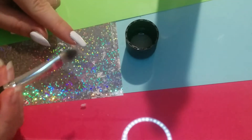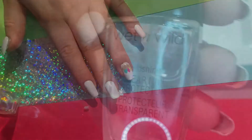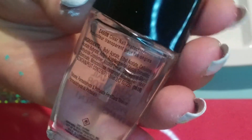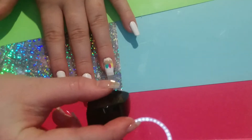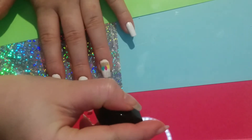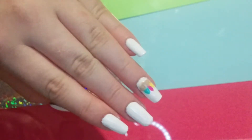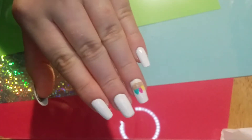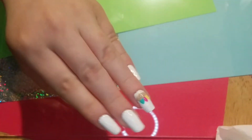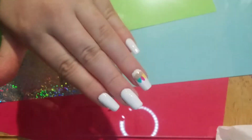I took some clear polish — I'm using the Wet and Wild stuff because again it's cheap, and I use clear nail polish so much that it dries up sometimes. That's it for this video! I hope you liked it and can use it for Easter. I'll fit in one more Easter video on Wednesday — we'll see you guys next time, bye!